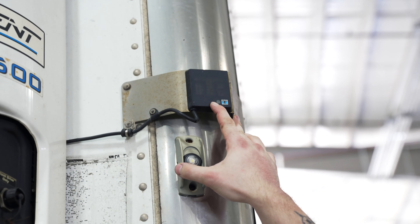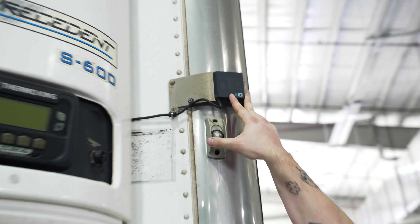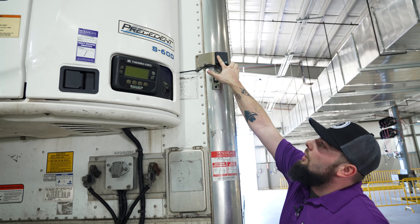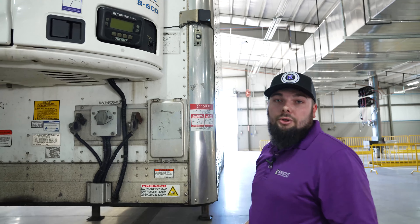You're also going to have your indicator light up here on the left-hand side within the driver's view. You will have two different types of indicator lights: a white T indicating that everything is operating normally, or an orange K indicating that there is a fault code with your reefer unit.